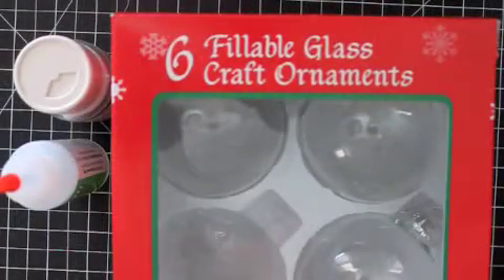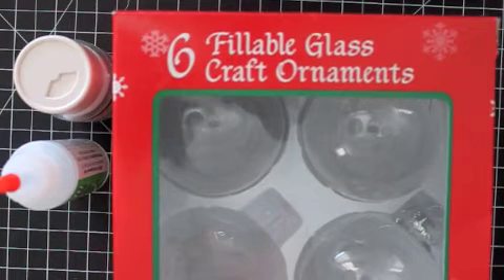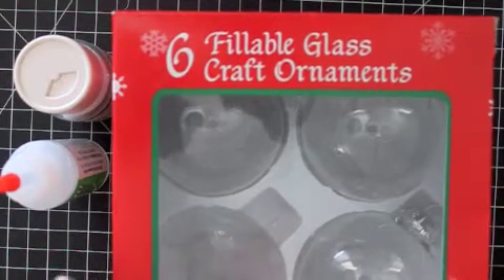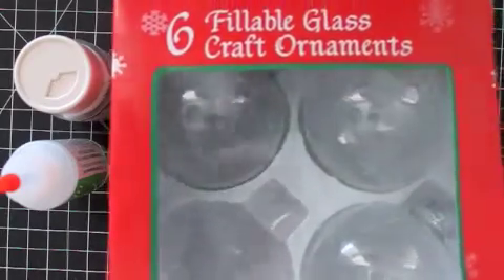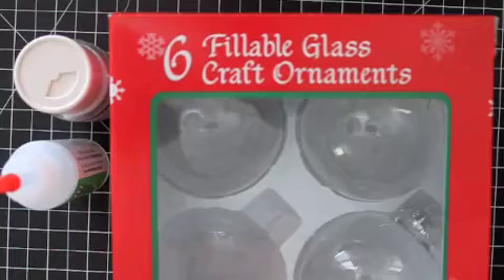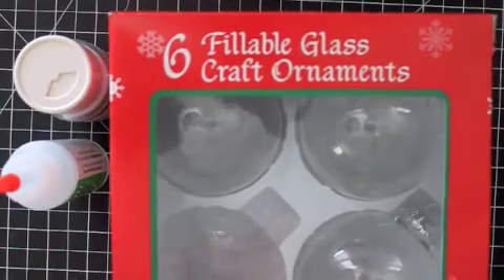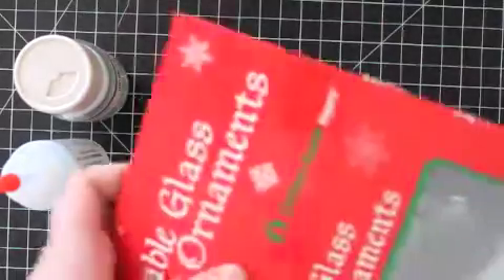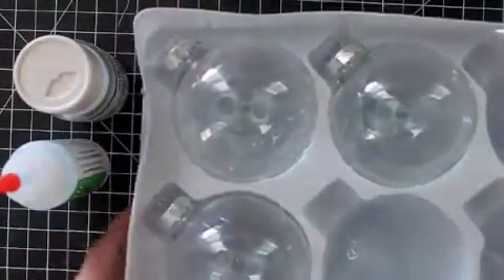Before I get started I want to go through the supplies I'm going to use to make this project. I'm starting with these plain clear glass balls that I got at my local AC Moore. They come in this plastic tray just like this, and you want to save the tray.